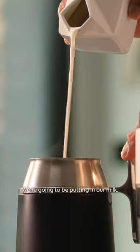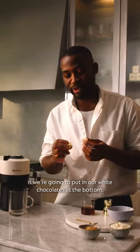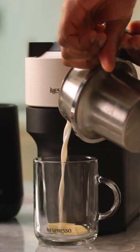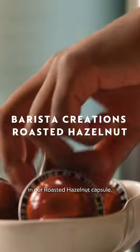We're going to be putting in our milk. While that's going, we're going to put in our white chocolates at the bottom — this is going to add in our first texture. We're also going to add in half a teaspoon of caramel. And then next, we're going to be adding in our roasted hazelnut capsule.